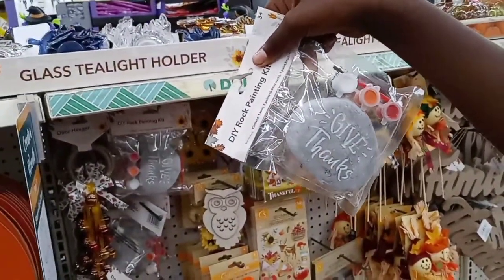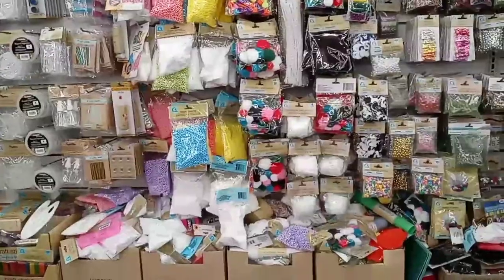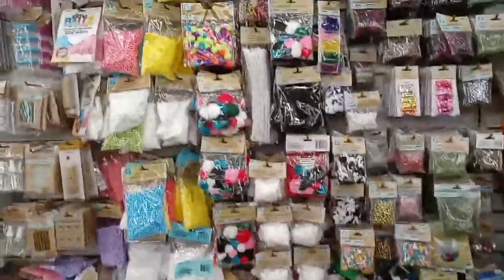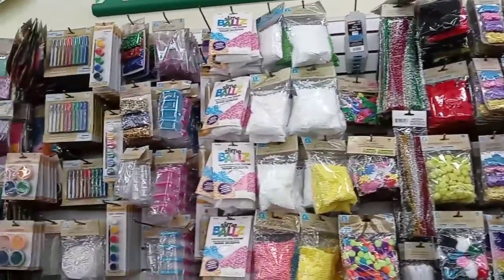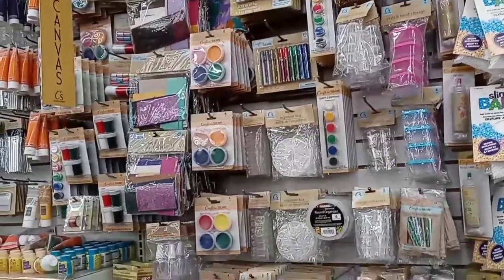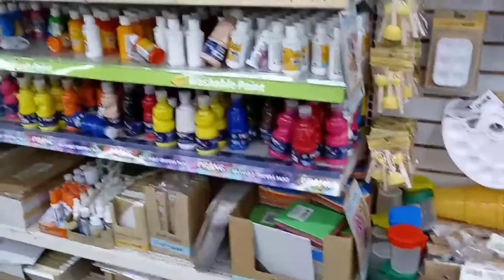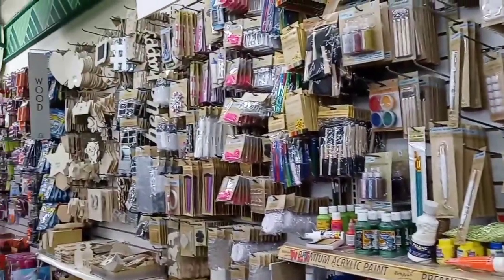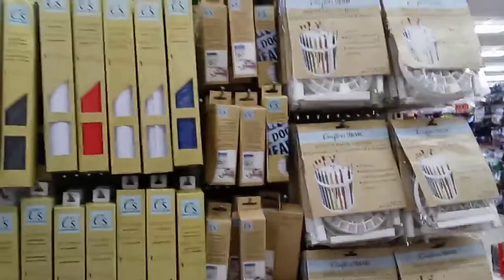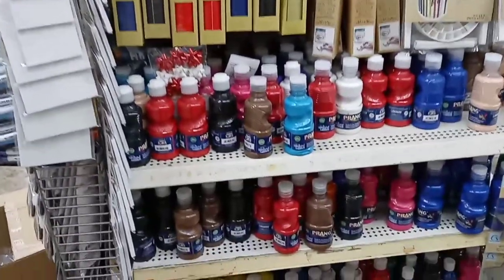They have a DIY rock painting kit — that's cool and cute! This doesn't have anything to do with Halloween, but if your children are the artsy type, this wall is filled with arts and crafts. So much! There's a paintbrush organizer, vinyl wallpaper, and different paints — it's quite an array of art and crafts.